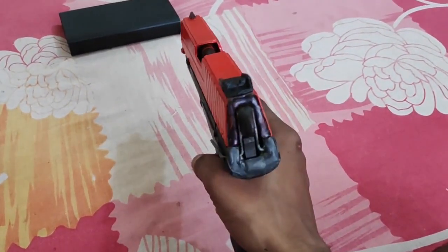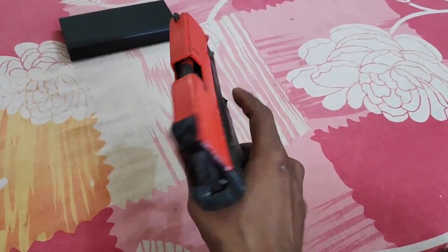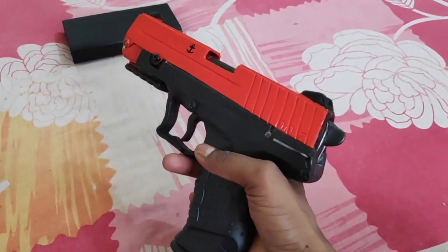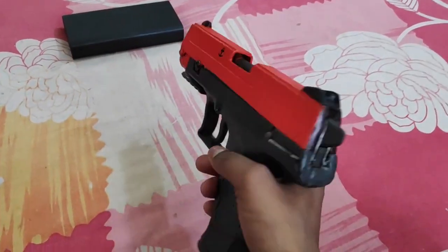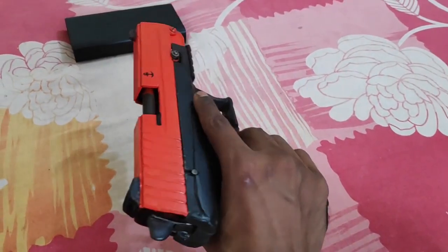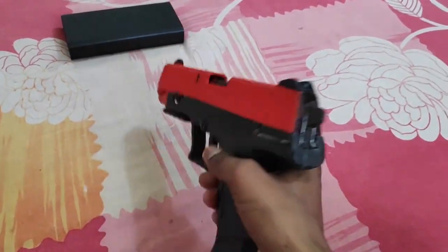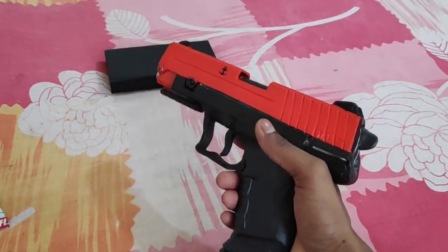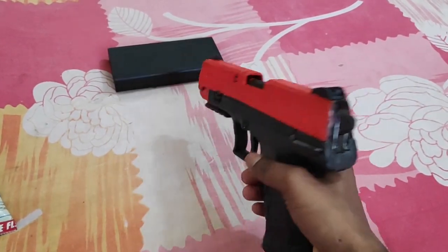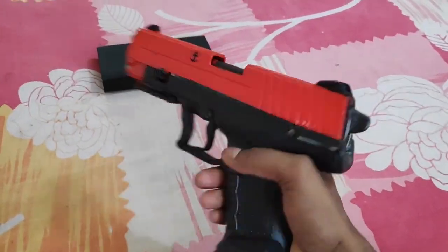I don't shoot birds - I don't like doing that. I like to make things, make guns, and keep them to collect. This is my hobby - I like to collect and make guns. I don't collect real firearms; I like air guns a lot. So I'm making this and keeping it. Okay, let me show you how this thing actually works.